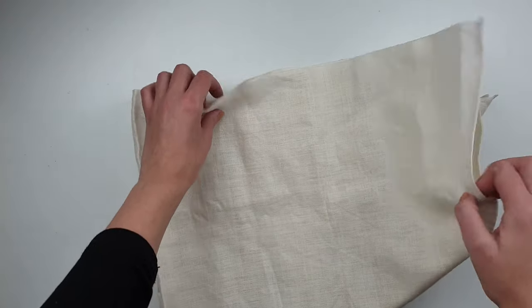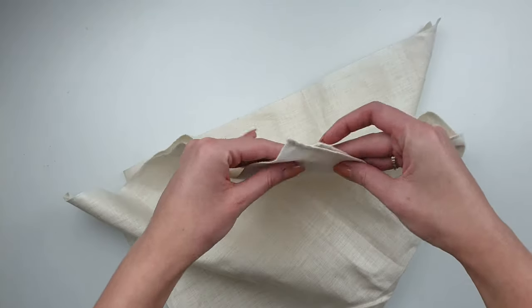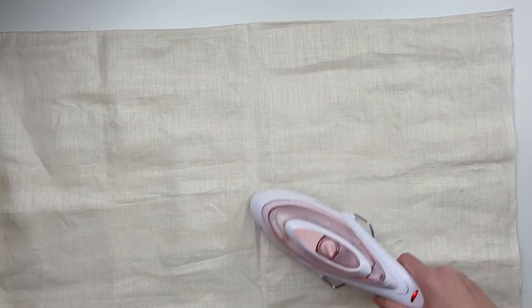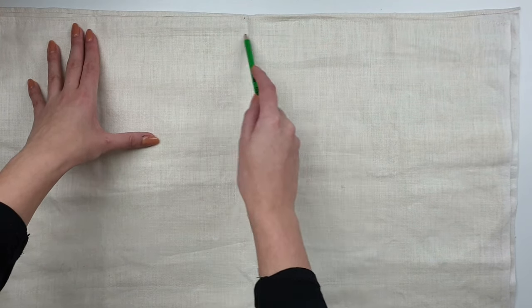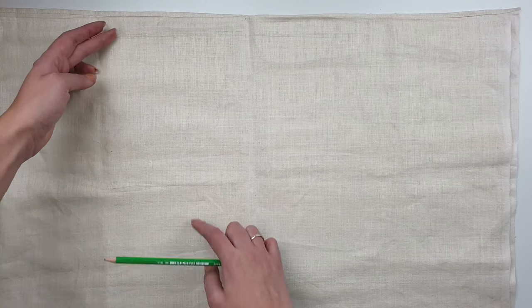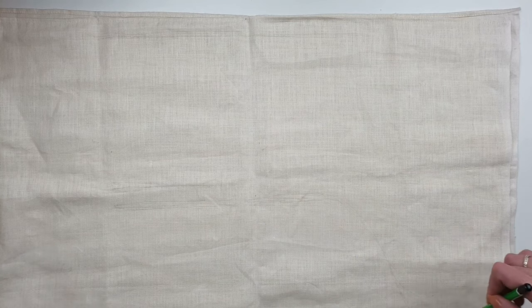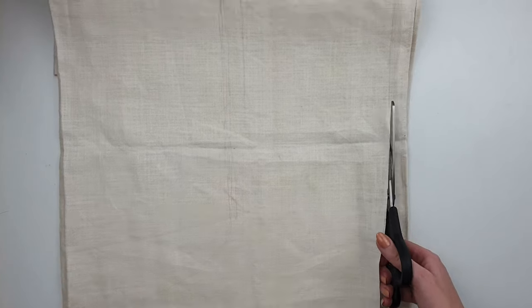For my Christmas stocking I'm using some fabric I bought in a charity shop a while ago. I really like the color and it's got a nice texture that looks like linen, but you can use any kind and color of fabric you like. I fold it in half and iron it a little bit to get rid of any creases. Using a pencil I draw the shape of the stocking on my fabric. You can use a template, but because it's a simple shape I just draw it freehand. I draw the stocking super long at the top because I'm going to unroll some of the fabric for the cuff.